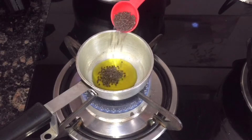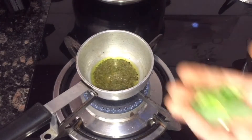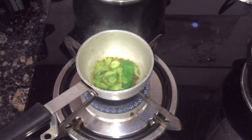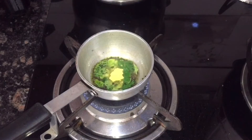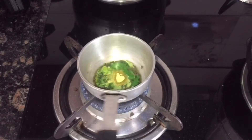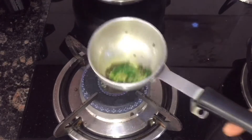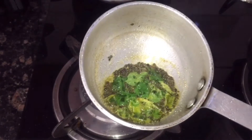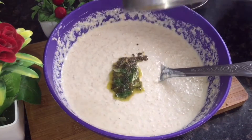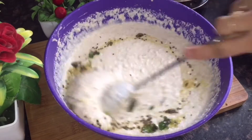I am going to add a little oil in the pan for tempering. Add 1 tablespoon of oil, then add a pinch of salt and mix it in. We will mix it in well — it will make the idlis delicious. If you don't like the tempering, you can skip it.